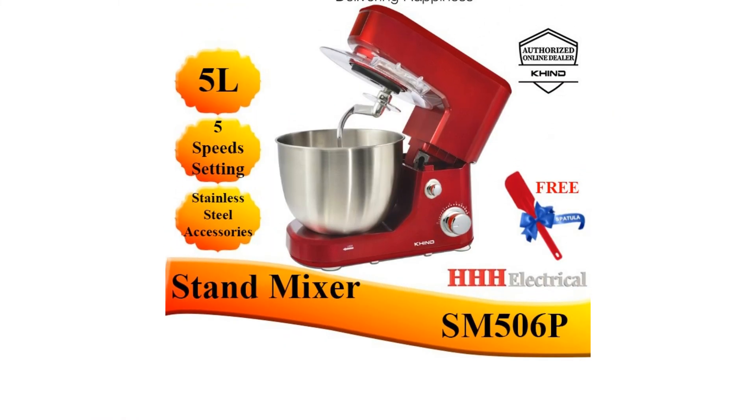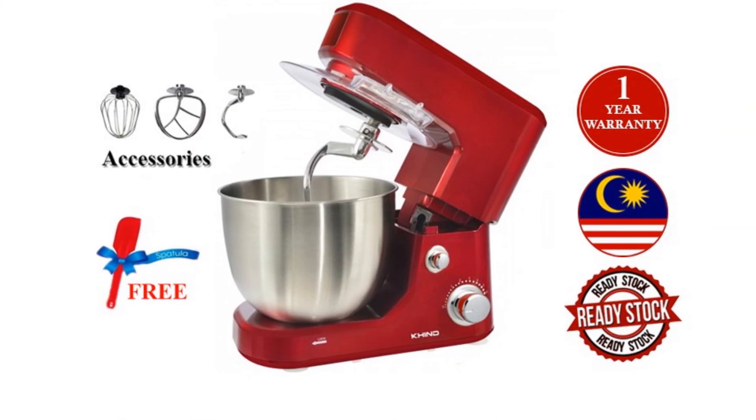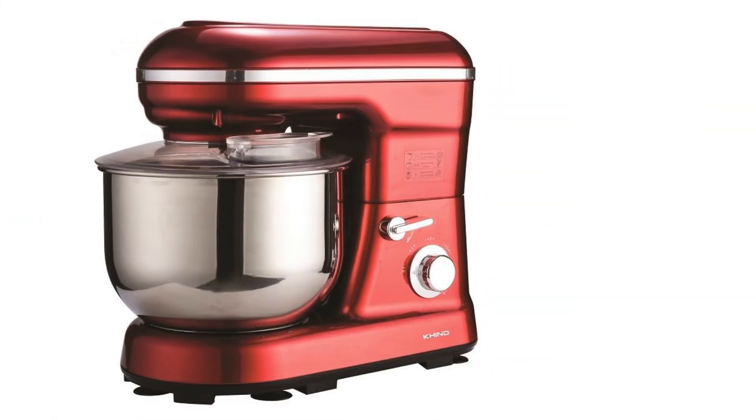Specifications: Power — 1,000 watts. Capacity — 5 litres. Weight — 5 kilograms.